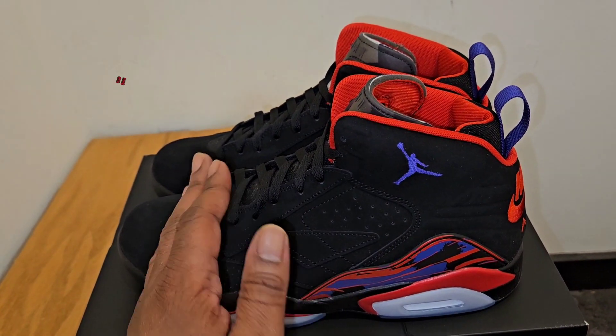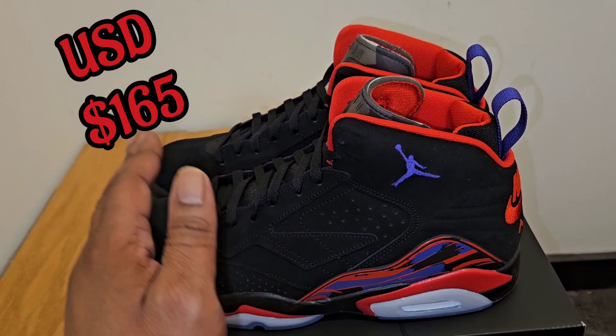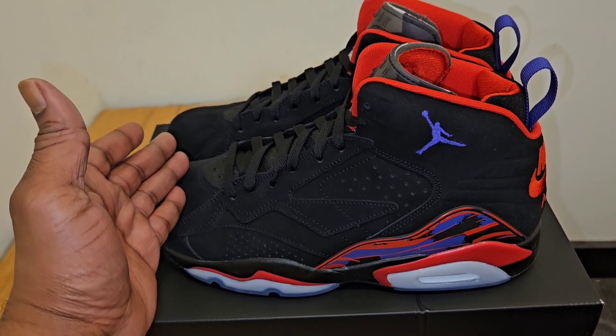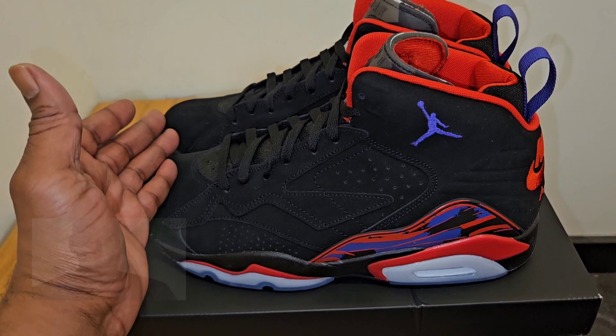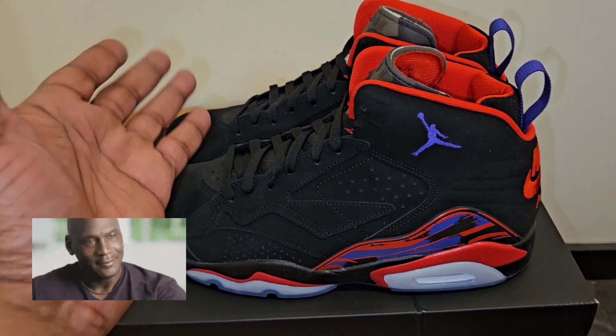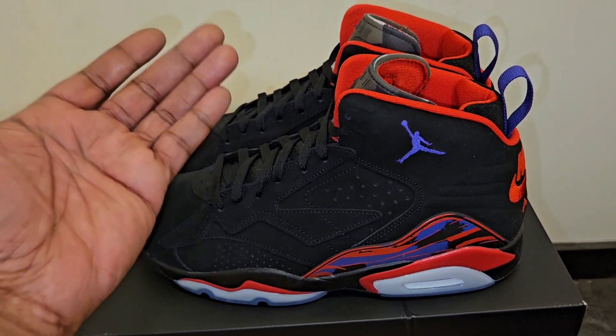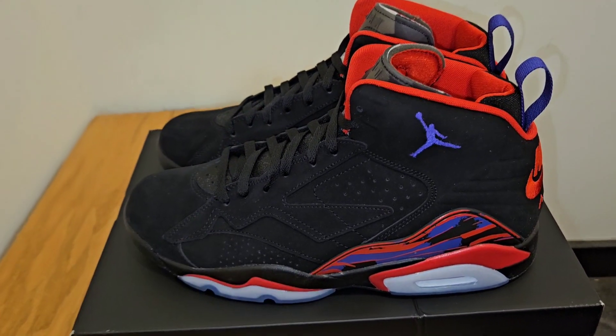The retail on these are like $165. For $35 more, you can just get yourself a retro. I mean, retros are usually at $200, $210 depending on the shoe, the model, or the OG-ness of it. So I don't know what to think of these.